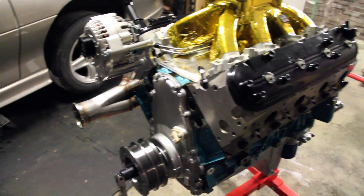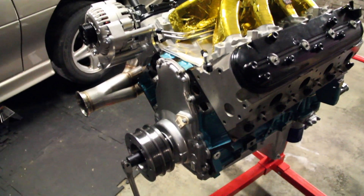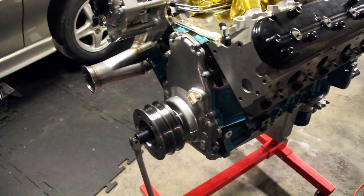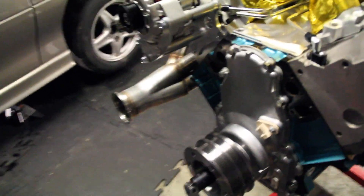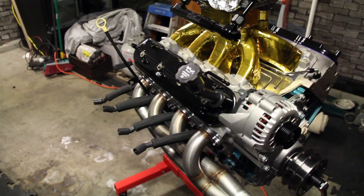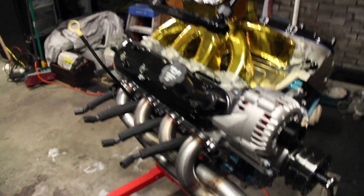If you guys don't know, this is a 5.3 liter, 325 cubic inches. This will be turboed — new block, new bottom end, everything's new on this. If you guys want me to get more in detail on this, I guess I can make a video on that. Yeah, she'll keep going in here in no time.